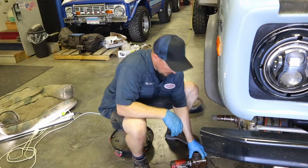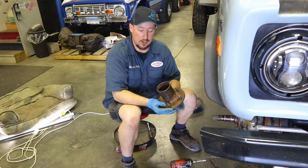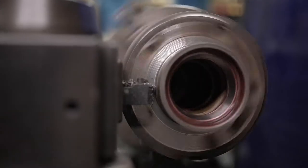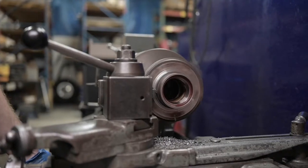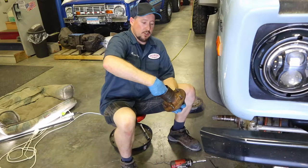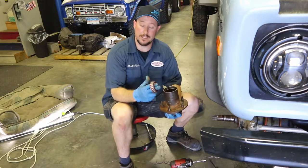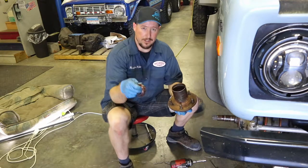Before we do that, we want to cover a few things on this hub. This hub is actually going to need to be sent off to a machine shop or back to James Duff to get a part of it turned down in order for the rotors to fit properly. You can do that yourself, or James Duff will take care of it and provide a return label. Also remember there are wheel bearings inside that you'll want to inspect — check out our wheel bearing install video linked below.